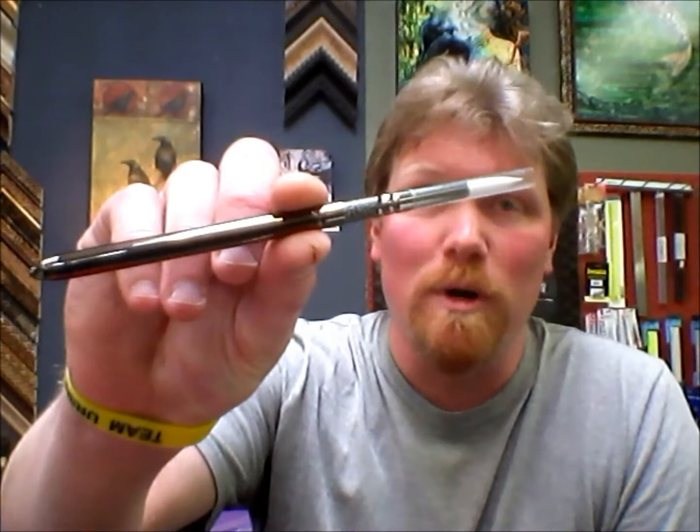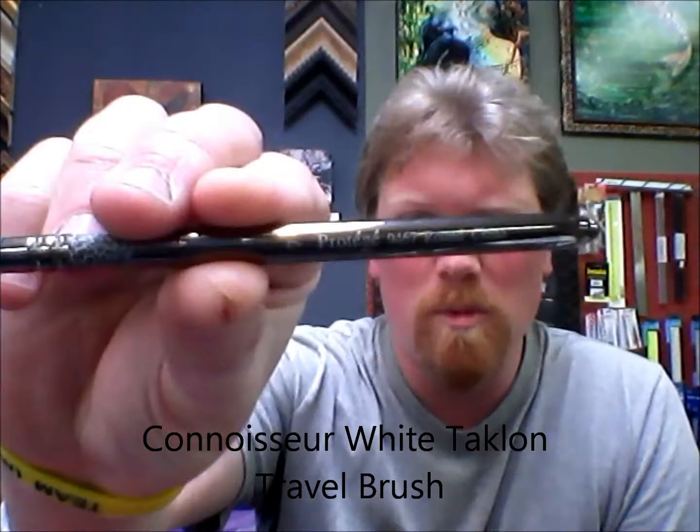This is a Connoisseur White Taklon Travel Brush — it's a number 7 round, it's a Protege. This is a really unique brush in that the handle actually separates from the brush part and becomes a cover. So it really protects your bristles so it's not going to get destroyed in your pocket. If you have a purse you can just throw it right in there. You don't have to worry about it — it's always going to come out with a nice sharp point.